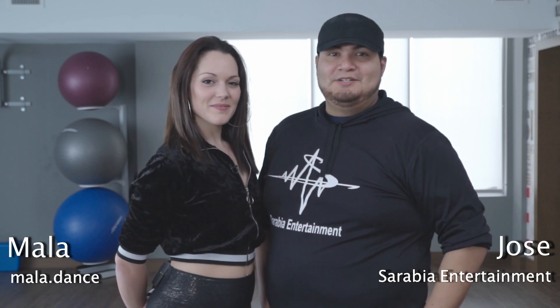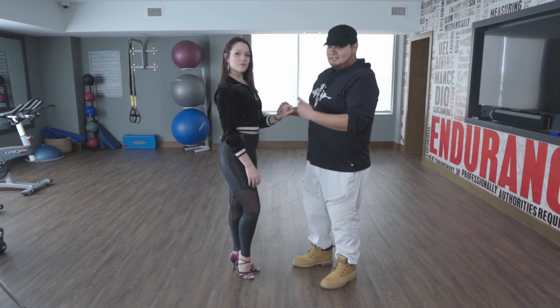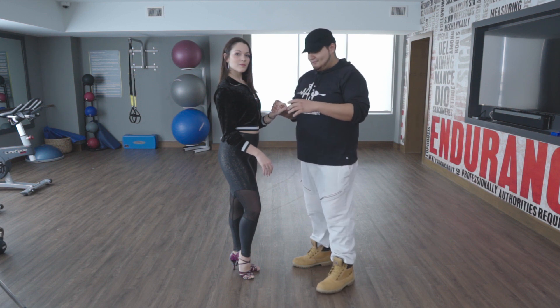Hey guys, I'm Jose. I'm Mala. And welcome to IG Bachata Moves. This first move comes from Danielle and Desiree. We're going to break down the foundation move and then get into the little styling that they add afterwards.